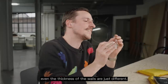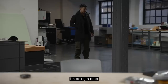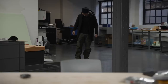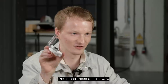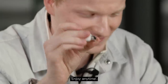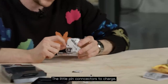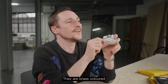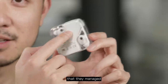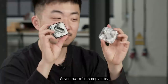From closer up, even the thickness of the walls are just different. I'm doing a drop test of the fake Nothing Air 1 — just going to take it out of my pocket and accidentally drop it to see what happens. Music started to play. They're huge, you'd see these a mile away. I wonder who made this, I want to meet that person, have a drink. You can see they saved a lot of cost on the materials. The little pin connectors to charge are brass color, and this is not okay. I'm really impressed by the golf ball texture that they managed to copy. I'd give them a solid 7 out of 10 copycats.